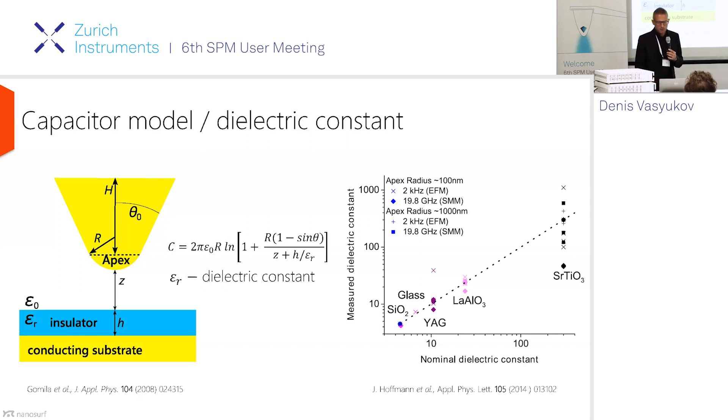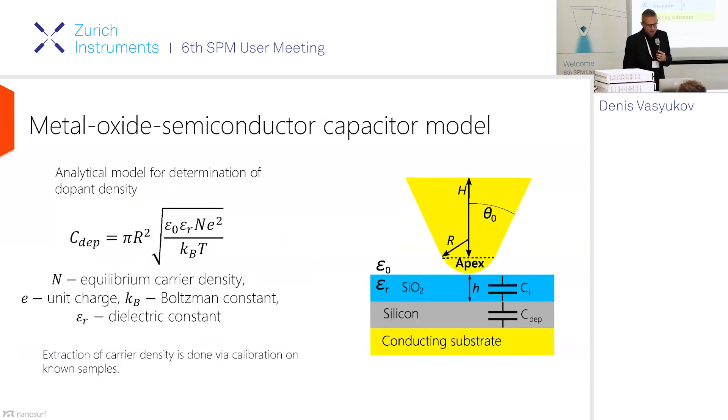SMM measurements can give a nice contrast over a really wide range of different dielectric constants. If you study semiconductors, things get a little more complicated because you have to deal with two capacitances in series: the capacitance of the insulator layer and the depletion capacitance of the semiconductor. From these measurements, you can in principle get the dopant density of silicon or another semiconductor, but you still need to know the thicknesses of the insulator and the tip radius.